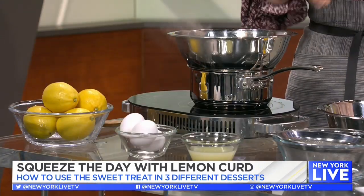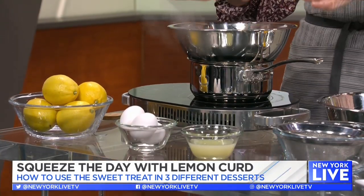We don't want to have a grainy curd — nobody likes a grainy curd. In here we have egg yolks, and what we're going to do is gradually add that warmed mixture to the eggs because we want to temper them, which means bringing the eggs up to the temperature of your heated liquid. We want to do it gradually so we don't get scrambled eggs, because if you do it all at the same time, you're going to scramble those eggs.